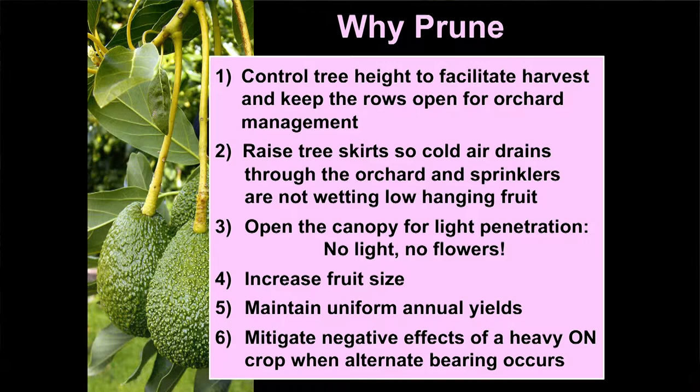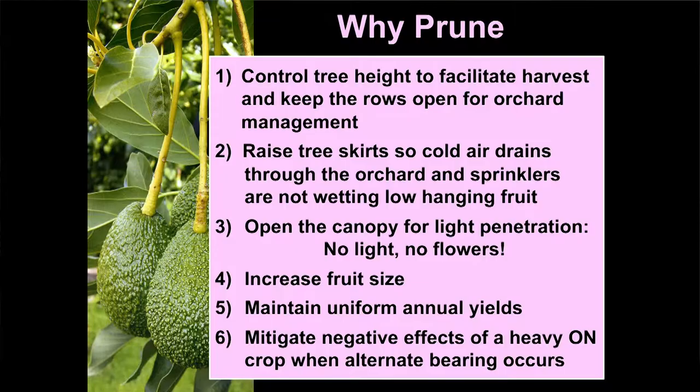We prune to increase fruit size. In on-crop years we take off some fruit, which helps the remaining fruit achieve size. We prune to maintain uniform annual yields, and we want to establish a balance in the tree between bearing shoots and non-bearing shoots. Shoots that have mature fruit and flowers are your bearing shoots, and you need some green non-bearing shoots to flower the next year.